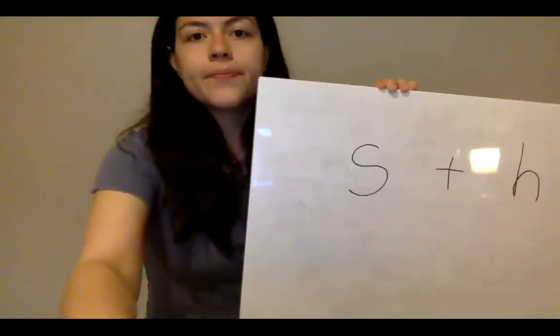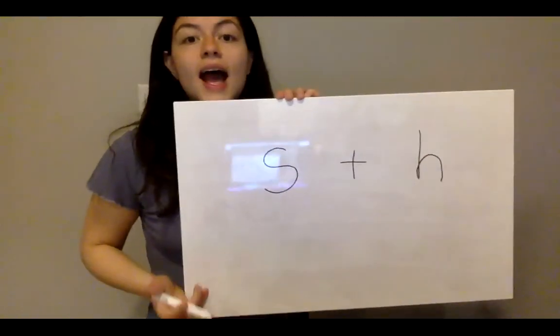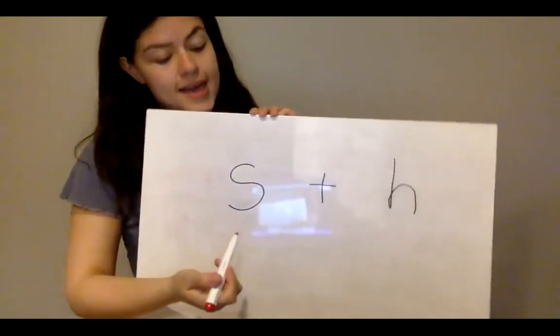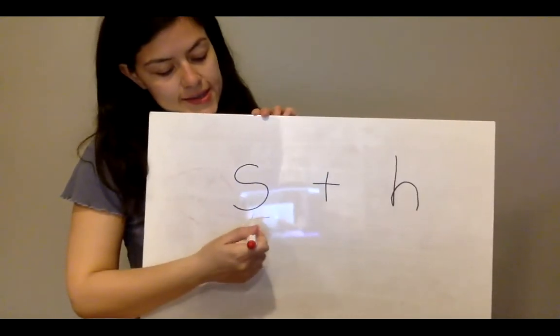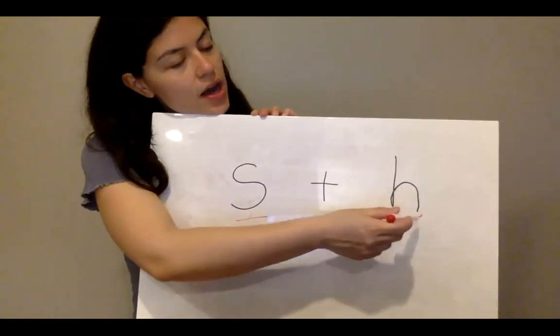Today we're going to be learning about a brand new digraph with brand new letters. If you see here, I have the letters S and H. S says S, S, S. And H says ha, ha, ha.